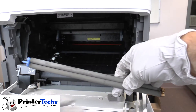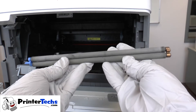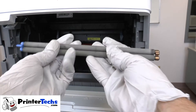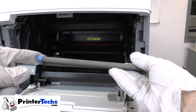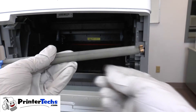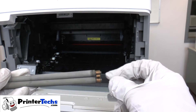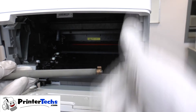Now that the charge roller is removed, I just want you to take a look at this roller. It's actually two small rollers that are connected on the left and the right. The little pin at the top of the blue side faces up when you install it in the printer. Same thing on the right side — this copper side here — that little copper pin faces up.